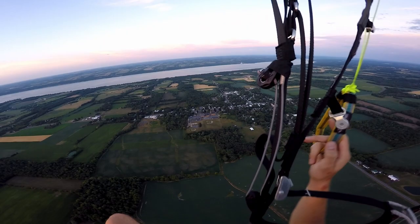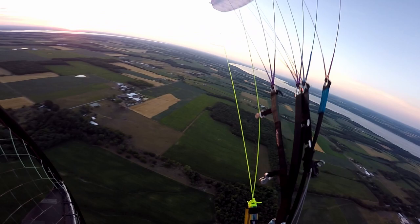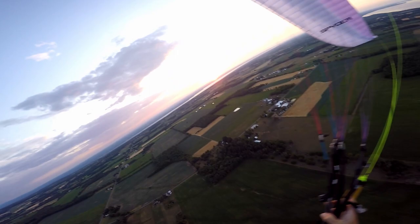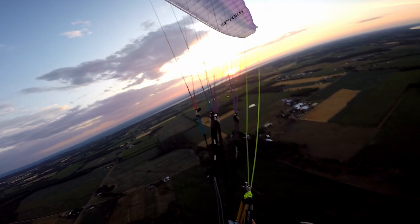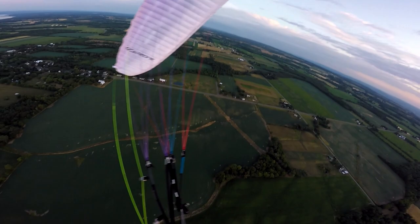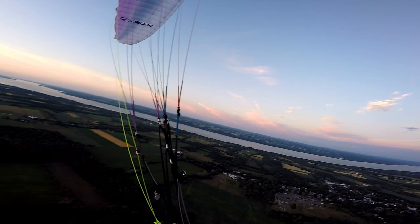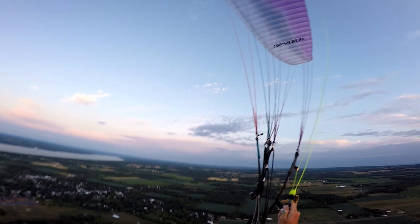I'll do a couple little wing overs and then just enjoy the ride down. Let's get a big one here. Very nice. Nice recovery. Nice and smooth.